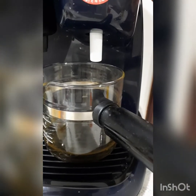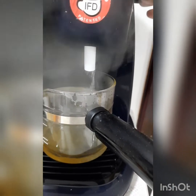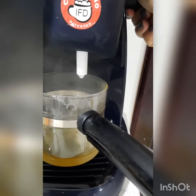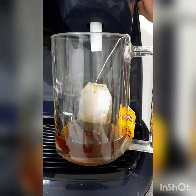We don't need that water in the tea. If you don't have enough milk, you can use this water in your tea as well, but I don't want to. I remove that excessive water, and now it's time for the magic.